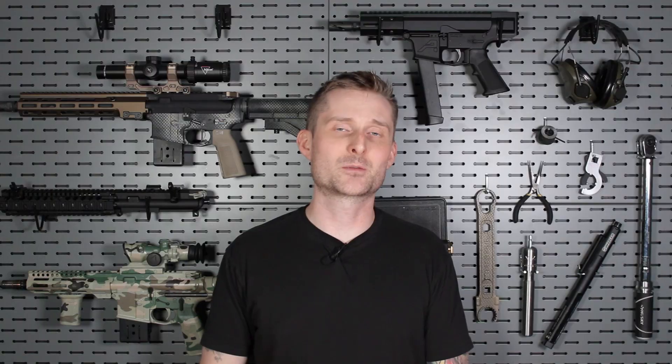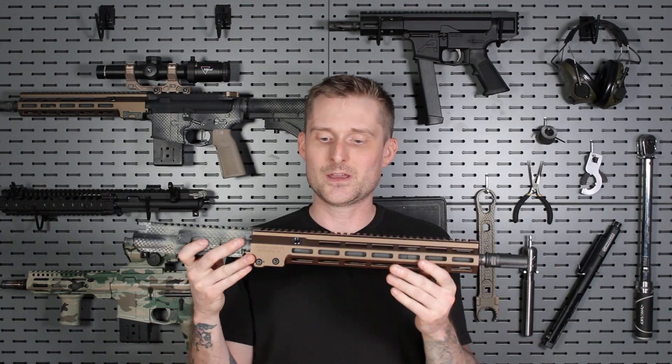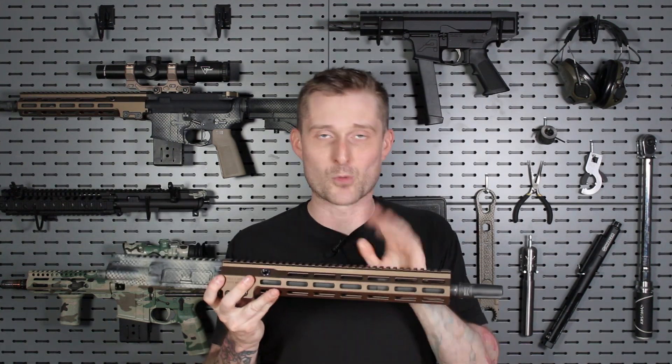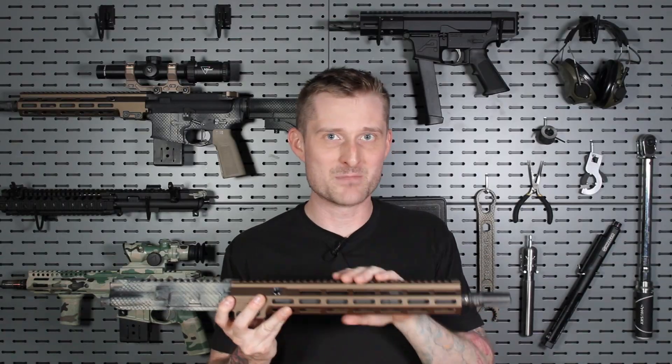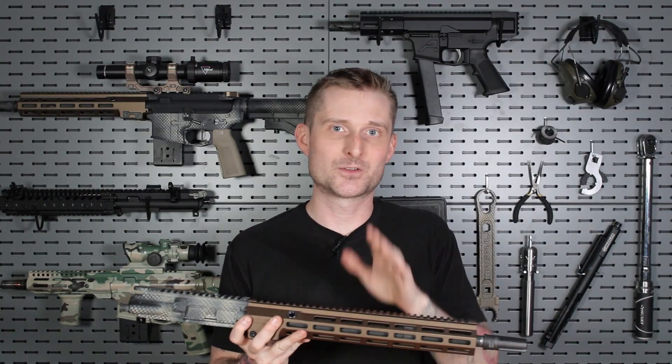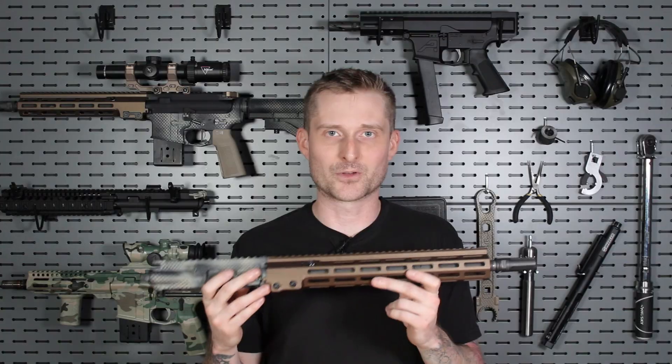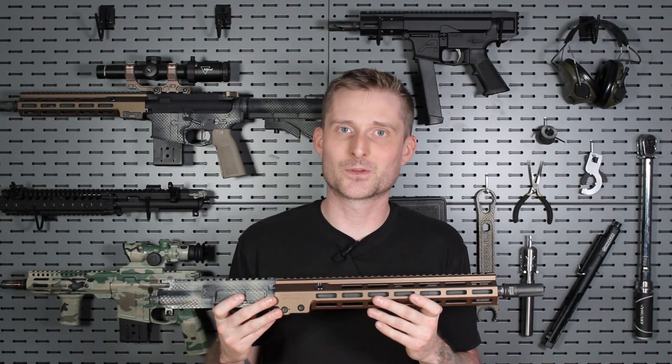And it's not just me saying this. The Naval Surface Warfare Center, also called the Crane Division — tasked with researching and developing new weapon systems for the special operations community — actually took an M4 carbine upper receiver, which has a 14.5-inch barrel and a carbine-length gas system, and compared it to a near clone of a URGI upper receiver with a Geissele Mark 16-inch rail. More importantly, that upper has a 14.5-inch barrel with a mid-length gas system. They sent 30,000 rounds through both upper receivers, and what they found at the end of that testing was pretty significant.